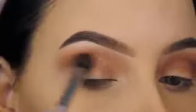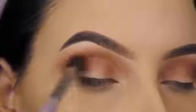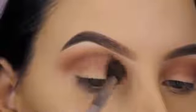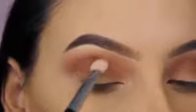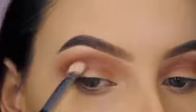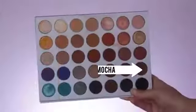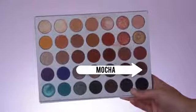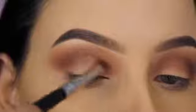Now I'm going in with the shade Buns and blending this in my crease as well. It's a lot darker, so I try not to apply too much product on my brush — I softly build it up, really focusing in my crease rather than going wild all over the place. I then switched to a more flat blending brush because I felt that worked a little better. Now going in with the shade Mocha, blending this in my crease as well.